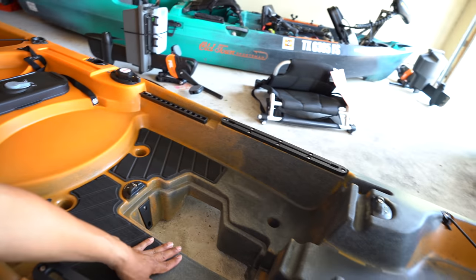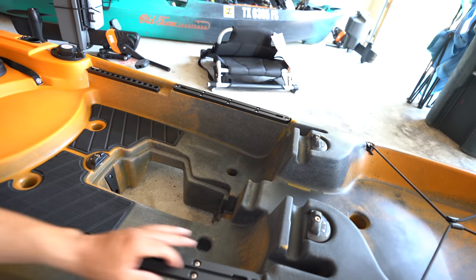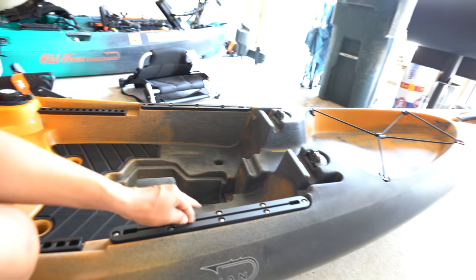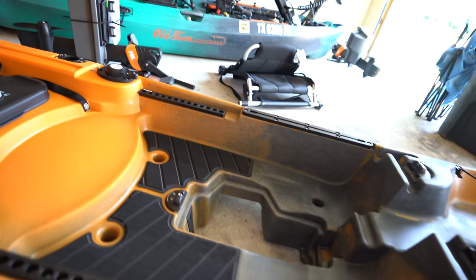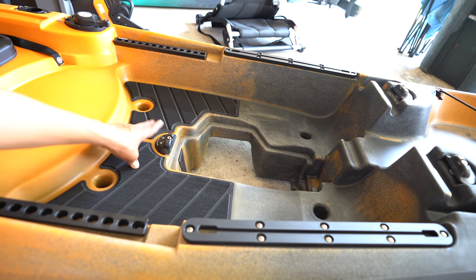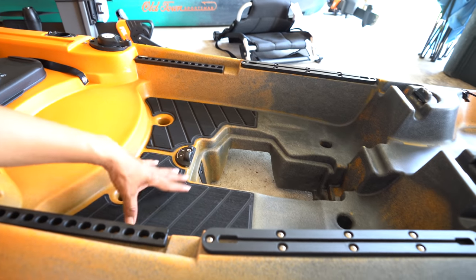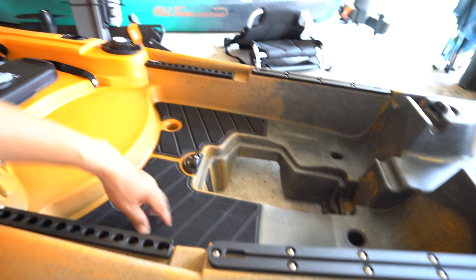Two scuppers right here, and another two aft of the drive well. Two gear tracks — these are plastic, and I would consider beefing them up. They tend to bend a lot, so hopefully these are a lot better than some of the previous ones they've released. You've got EVA foam deck padding to cushion your feet, which works wonders especially when you're dropping scissors, pliers, or something like that — it dampens the noise.